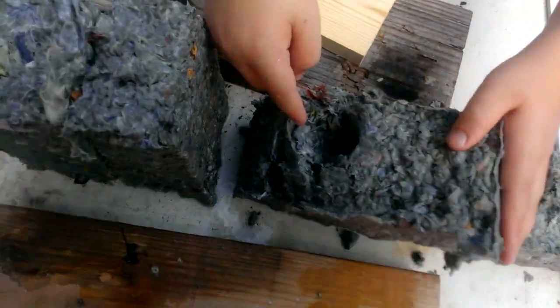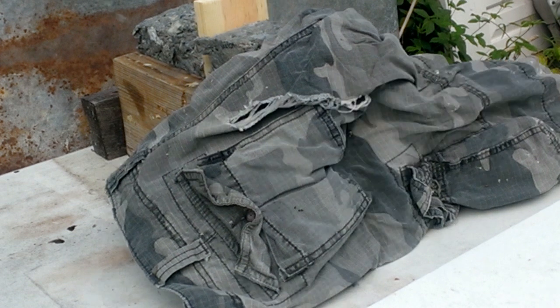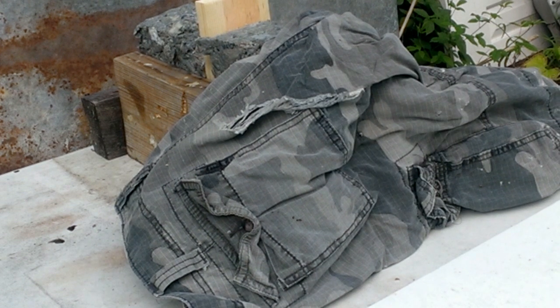Look at the size of that hole, kids. Do not try this at home.